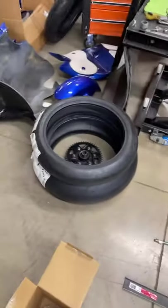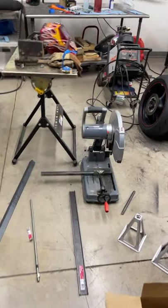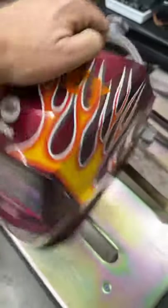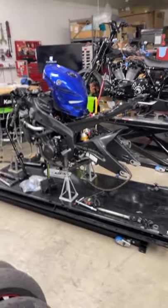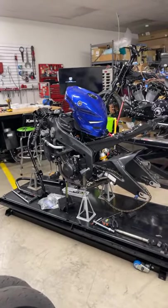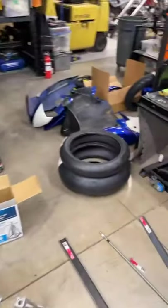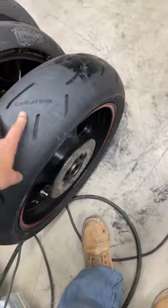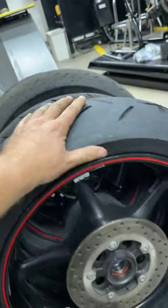I'm going to mount up my other set of wheels with some Continental slicks — mount those up by hand and show you it can be done. Never rode on slicks. I haven't ridden in a couple of years so I'm definitely starting out on the street tires. I sold so many of these to customers and they loved them — guys doing track days and street riders — but that was when they first came out, so I'm excited to get on and test them myself.